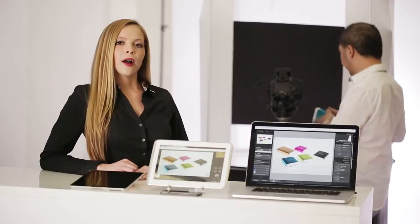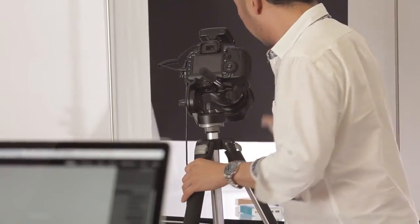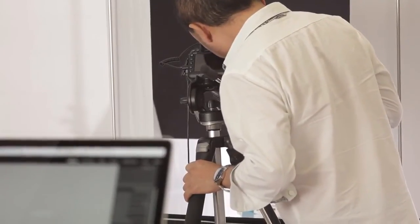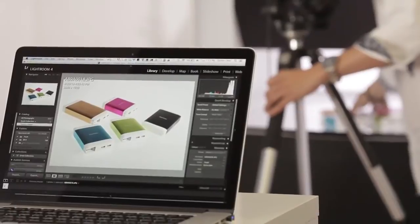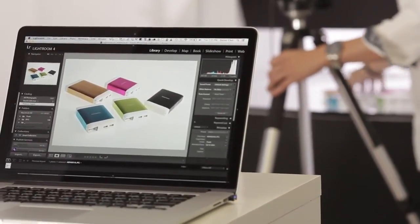iUSB port camera also works with Adobe software which allows you to instantly and automatically send images taken from the camera into Lightroom. While the photographer is still shooting, someone can already start working on the photos.